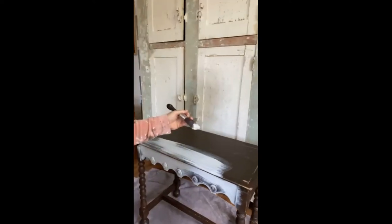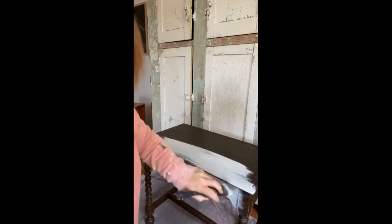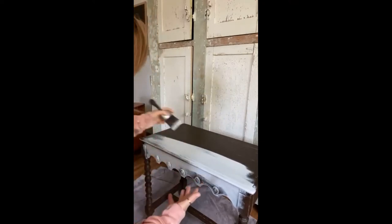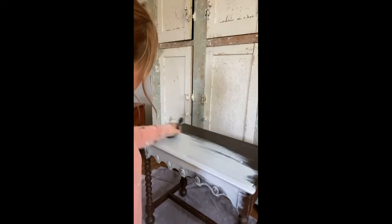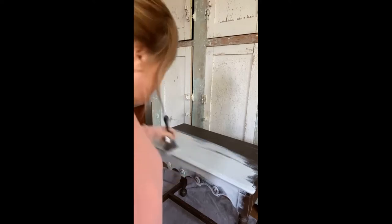Someone asked — can you paint over dark furniture with light colored paint? Yes! I always say if one person has a question, at least three other people have the same question. Especially with how far furniture paint has come. I'd recommend a stain-blocking primer or regular primer, but it may just take a couple more coats.